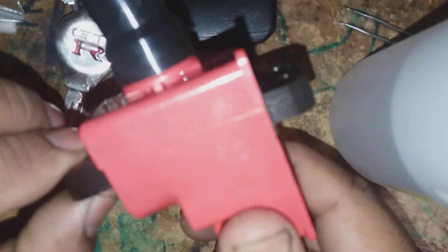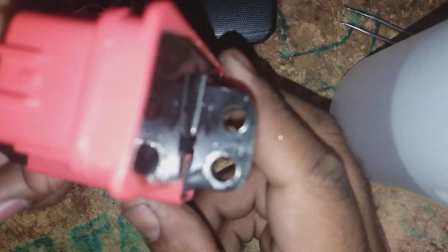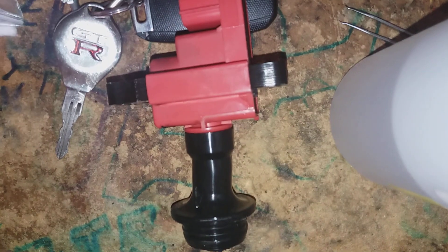Obviously, I kept my old coil pack so I can still use my car day to day — family race car and all that. That's it.